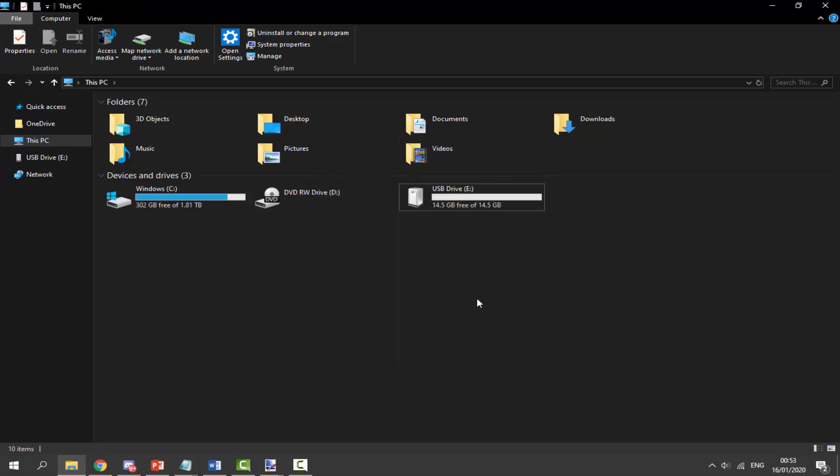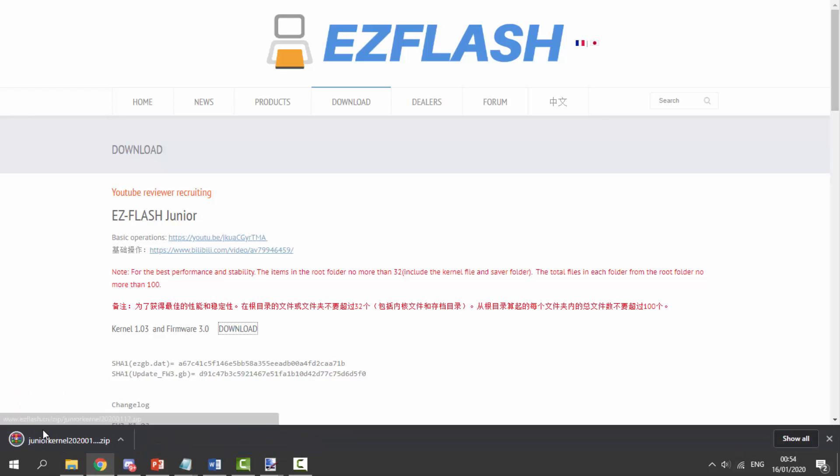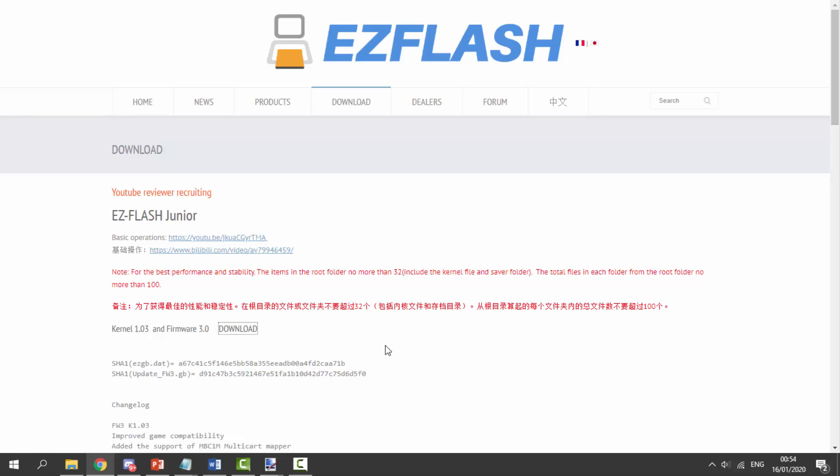Now what we need to do is go to the official EasyFlash website - I will also link it in the description. If you go to the Downloads tab, the first option is the EasyFlash Junior. All you have to do is look for the latest version. At the time of recording this video, the latest version is the 1.03 kernel and firmware 3.0. Just click on the download button - it's grayed out but it is actually a button - and it's going to download the zip file in about two seconds.